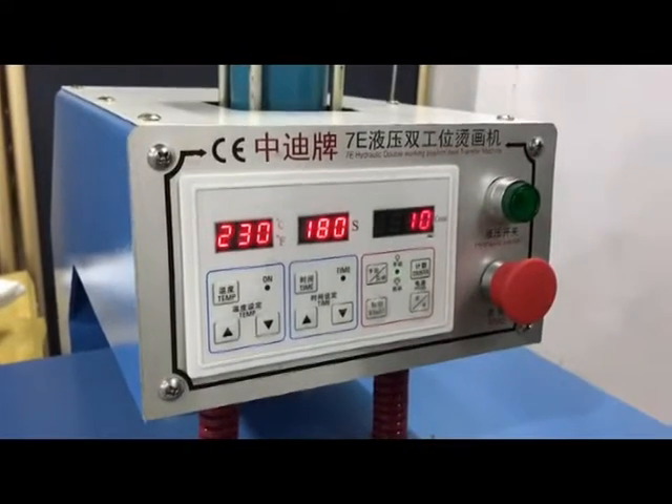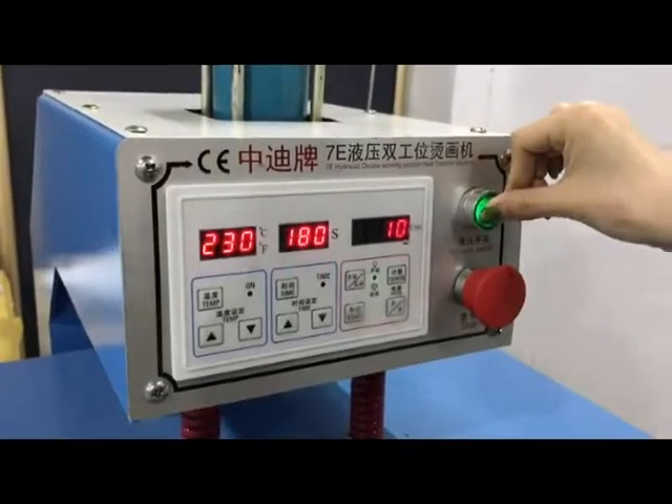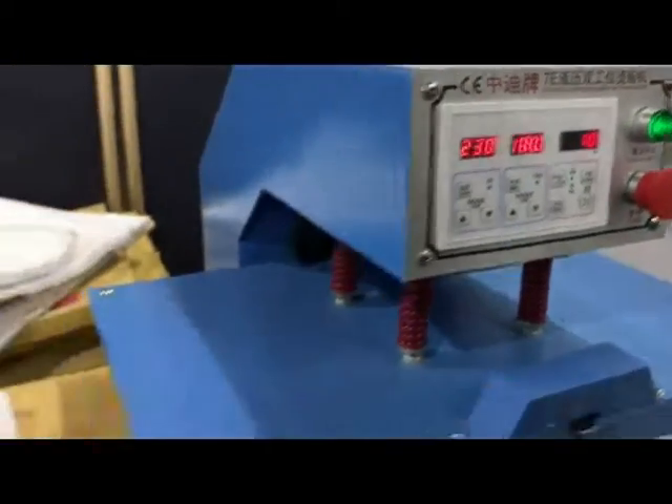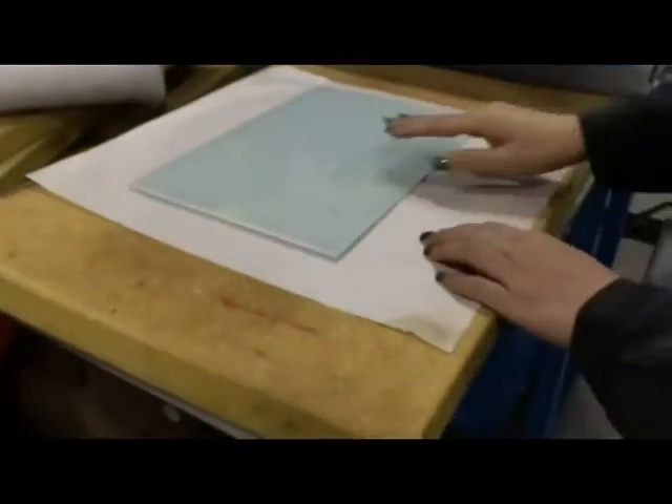Before you start to work, remember to press the hydraulic switch. And you need to prepare the sublimation paper and glass.